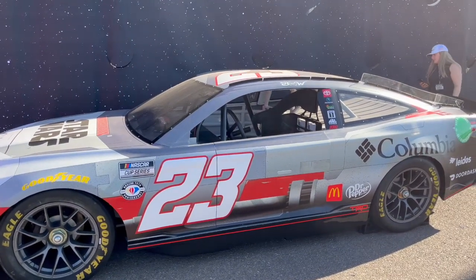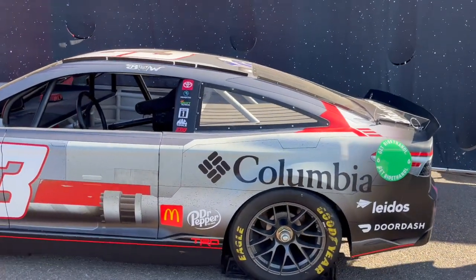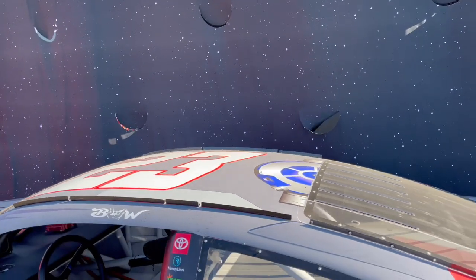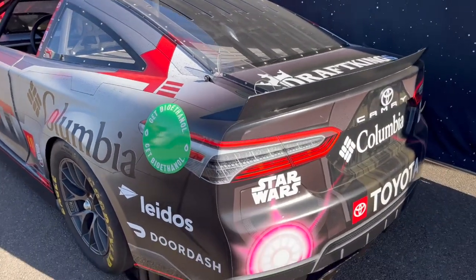A couple of challenges we had there was obviously getting the panels to match up with the natural design of the vehicle, so that it looked as cool as possible and there weren't these odd zones. We took a lot of time to make sure those panel lines wrapped up over the hood properly or over the rear fenders.